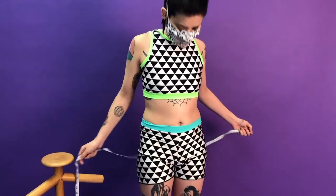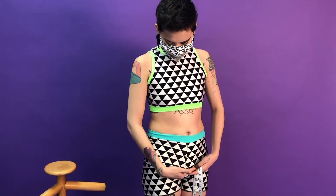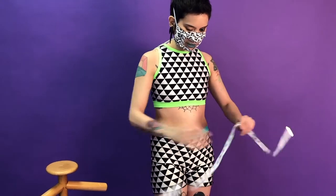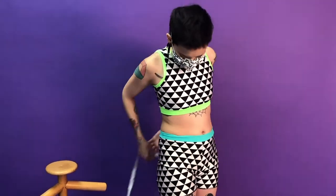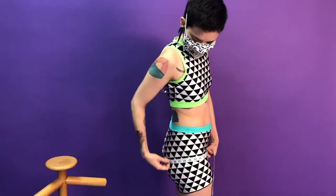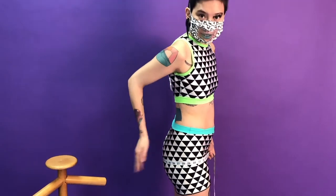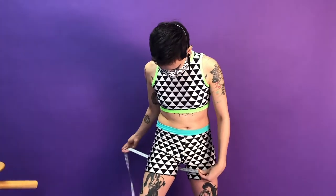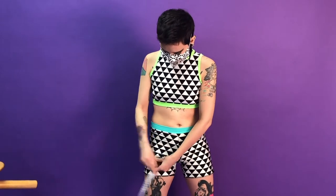Butt measurement is whatever is at crotch level. So even if something is bigger or smaller, above or below, it just should be at your crotch level. For me, it is the biggest part, but that isn't true for a lot of people. So this is the butt measurement. For upper thigh, I just do in the crease, just straight across.